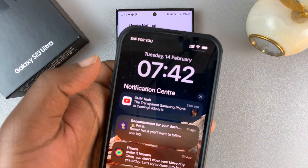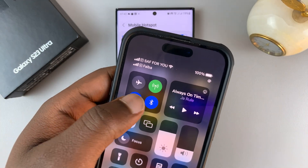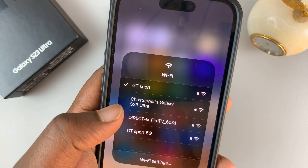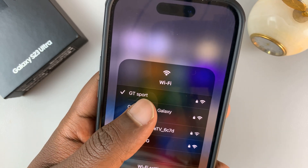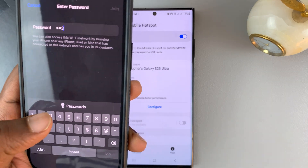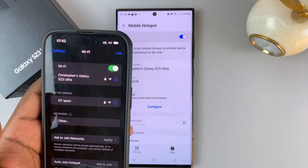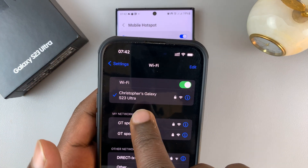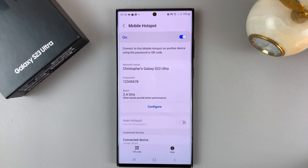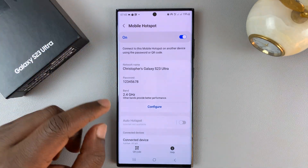For instance, if I come with this phone here and try to go to Wi-Fi, touch and hold Wi-Fi, and look for available networks, you can see there's a Wi-Fi network called Christopher's Galaxy S23 Ultra, which I can tap on and use the password to connect. Currently I'm connected to the Wi-Fi network of this particular mobile hotspot, but it says no internet connection because I do not have a mobile data subscription active — you should have one before you can set up mobile hotspot.